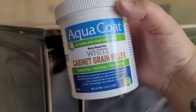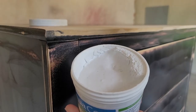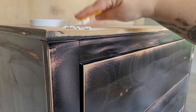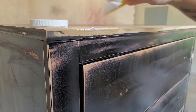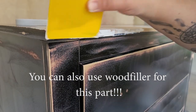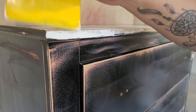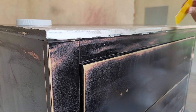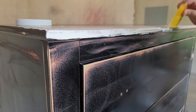I'm trying out a new-to-me product — this is Aqua Coat Cabinet Grain Filler. Aqua Coat sent this product to me to try. It comes with a yellow spreader. You just apply the product, press it down into the grain, and then use that yellow scraper to smooth out the surface. The areas I sanded down into the MDF have a different texture than the rest of the dresser, so I'm just applying the Aqua Coat in those areas.